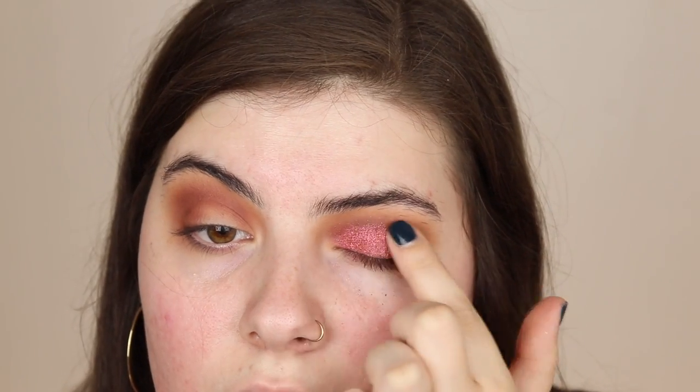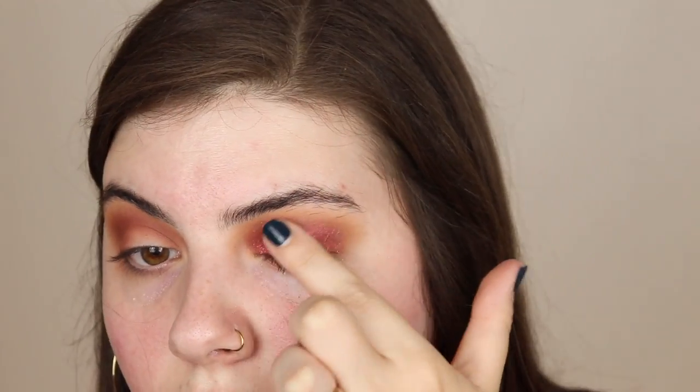For the main lid shade we're gonna be taking the shade Try Me, and I'm just gonna be applying this with my finger to my lids. It is so stunning — truly probably one of the most beautiful shades I've ever seen. I'm really taking this up into the crease, making it the big blown-out shade on the lid, and then the crease shade above it adds just a little bit of dimension.